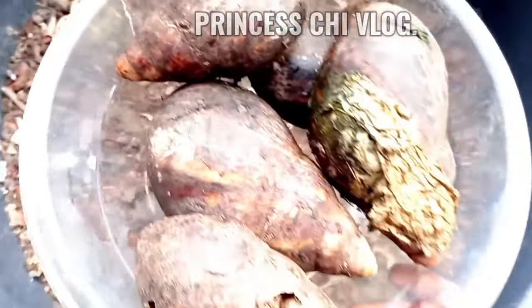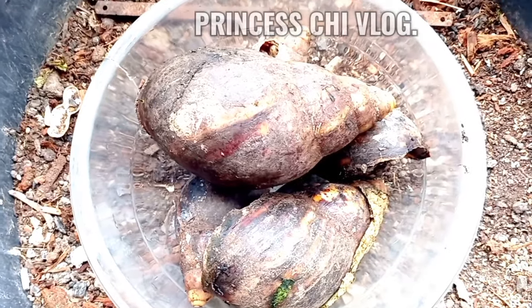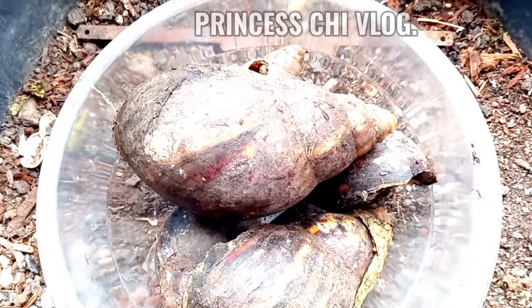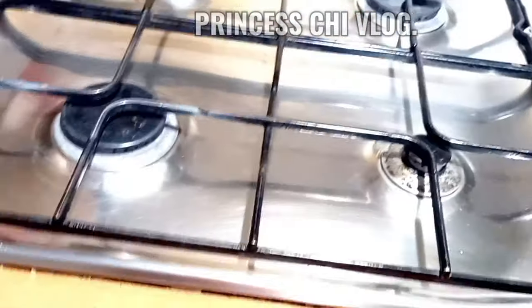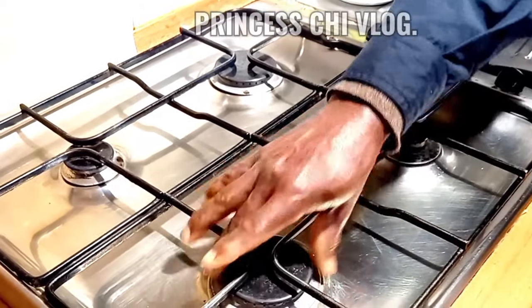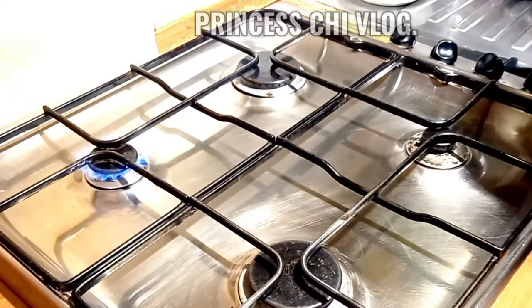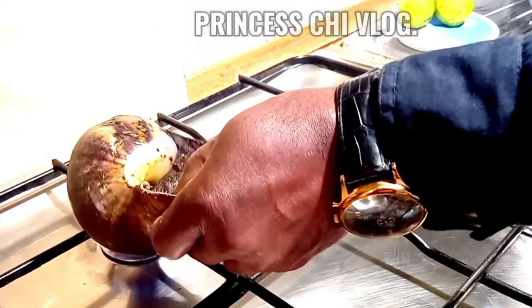We decided that we were going to rear the snails and see if they could multiply. For those of you that have not watched that video, I will be linking it in the description box below, so go watch it before watching this one. So here we are, trying to see the best way to remove the snail from its shell.